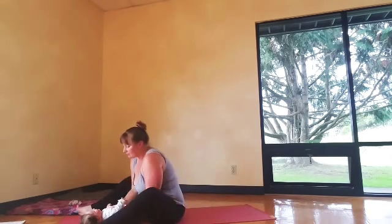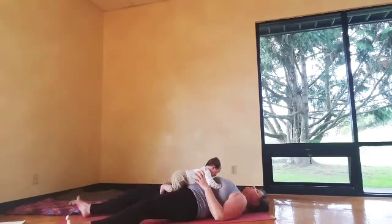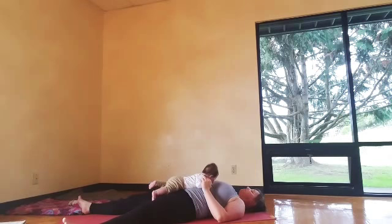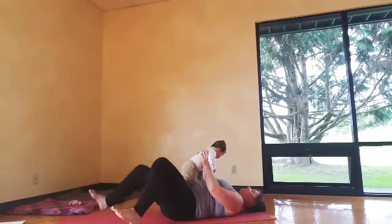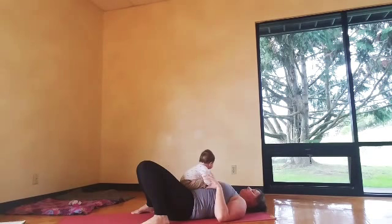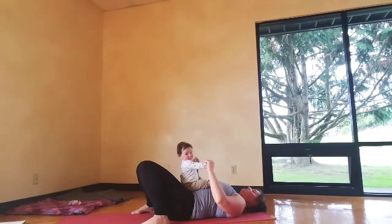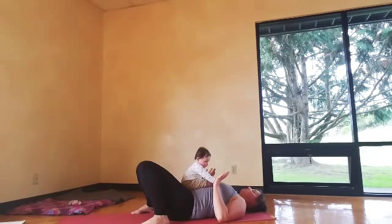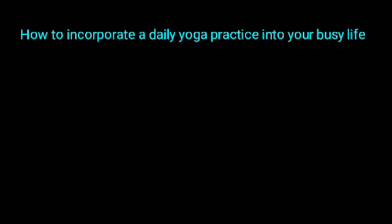Get ready for Savasana — come onto your back. Maybe it's three quick breaths, maybe you have your baby on your belly. Close your eyes and just take a moment to really try to be still. Legs can be straight or feet a little bit wide with knees falling together, resting on each other — that can feel really nice on your low back. Stay here as long as you like. Thank you for joining me — that's the end of day two and we will see you tomorrow. Namaste.